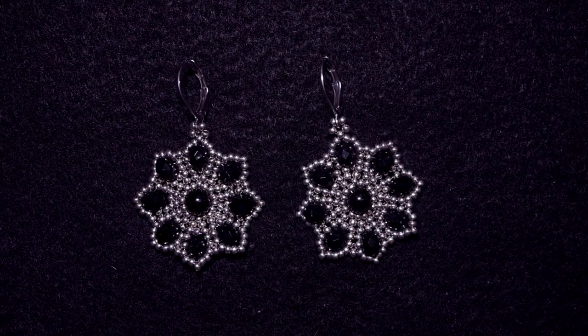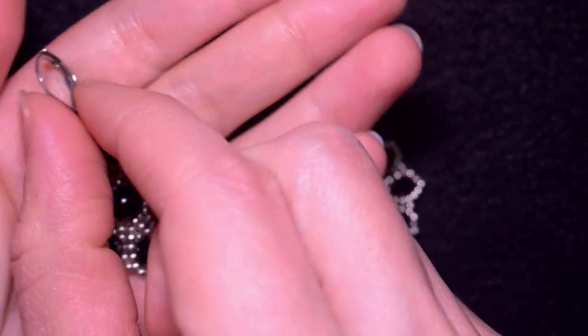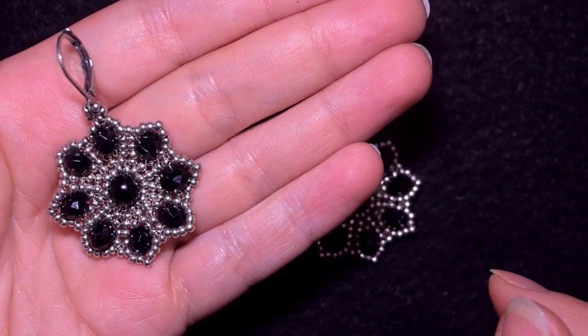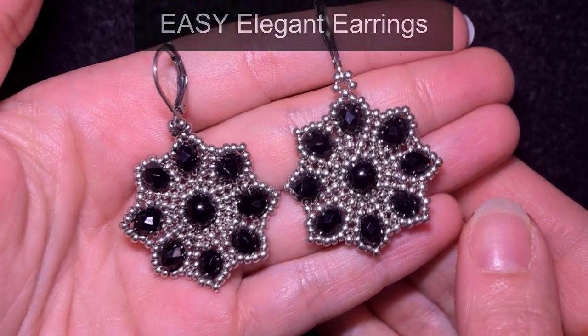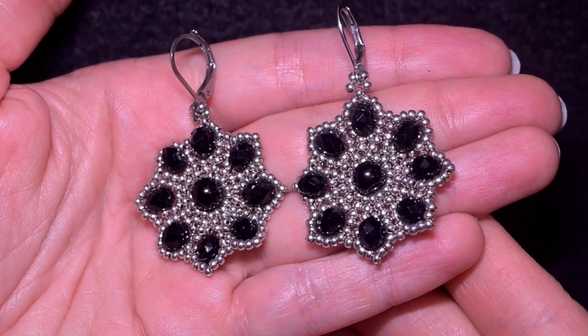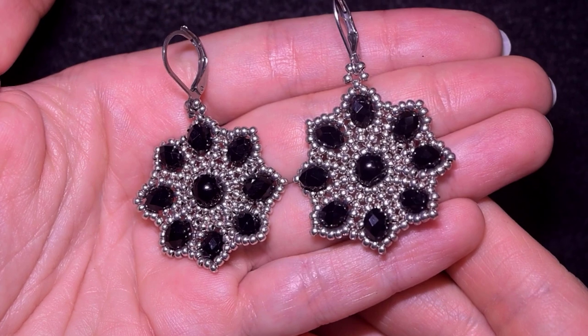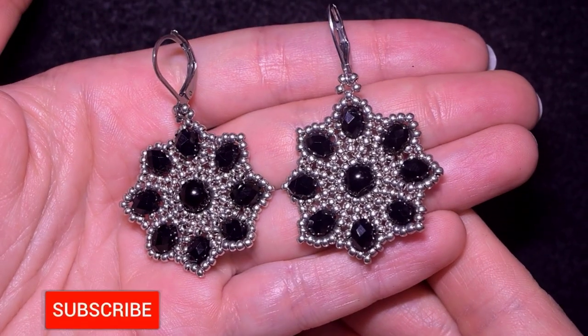Hi there, I'm Teddy from Bijuteo Beading and in today's tutorial I'm going to be showing you how to make really simple, fast and easy earrings that are so elegant. You could put them on in any occasion and give them as presents as well. They are really fast to make.